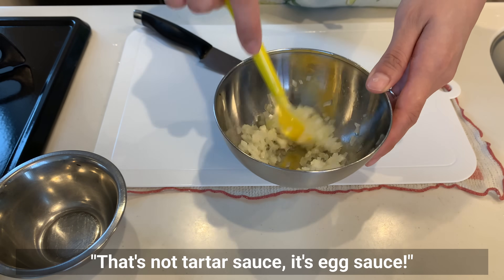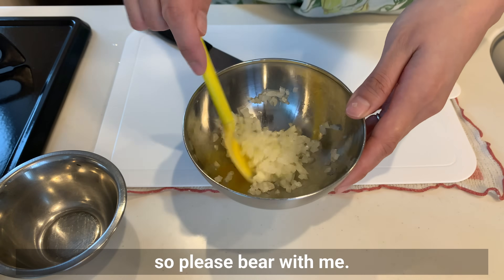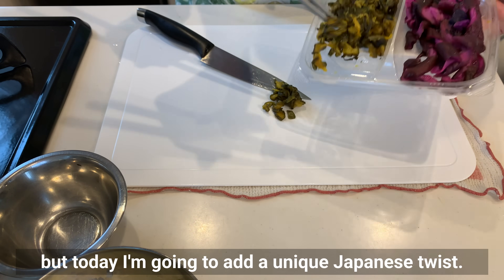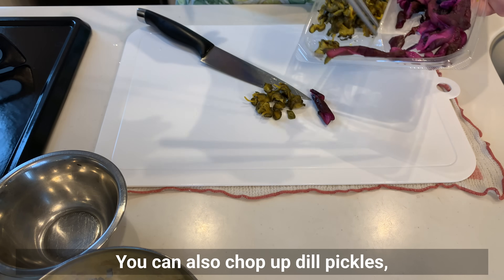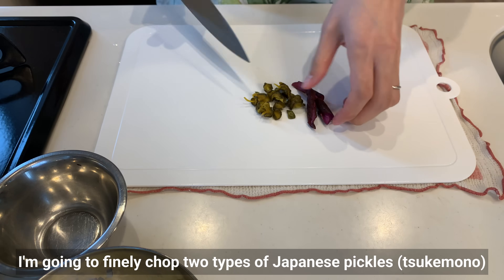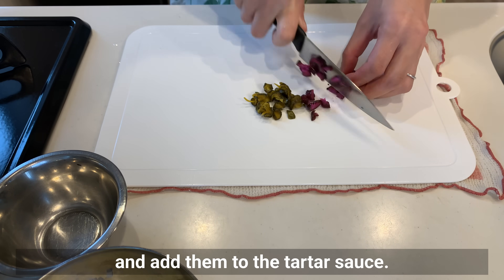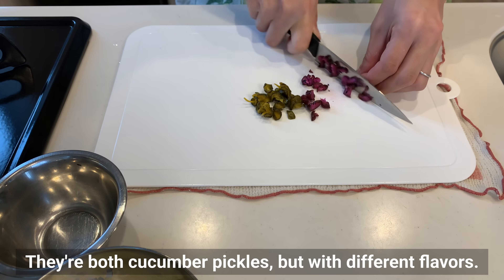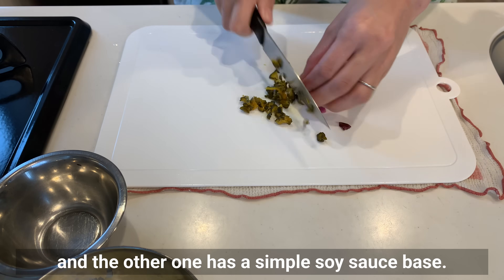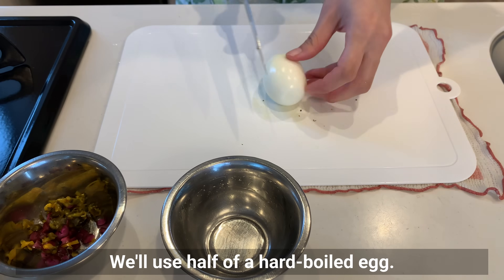When introducing Japanese tartar sauce, I often get comments saying 'that's not tartar sauce, it's excess' — but this is the Japanese version of tartar sauce, so please bear with me. As an optional step, I'm going to add a unique Japanese twist. You can also chop up dill pickles, a common pickle in western countries, but I'm going to finely chop two types of Japanese pickles — tsukemono — and add them to the tartar sauce. They are both cucumber pickles but with different flavors: the purple one has a shiso leaf flavor, and the other has a simple soy sauce base.